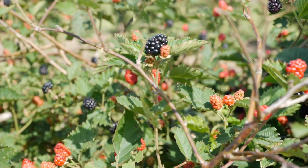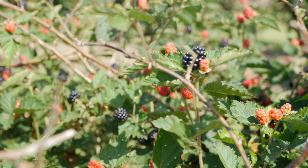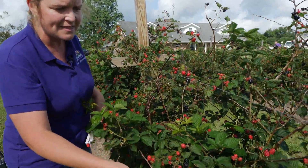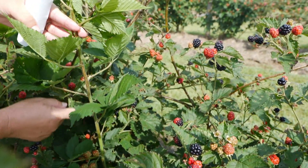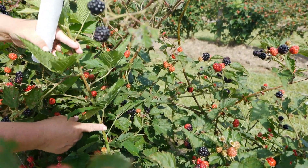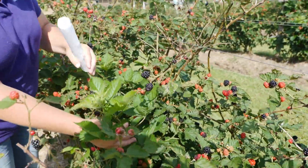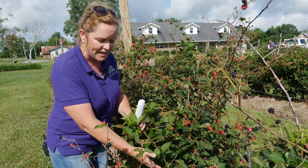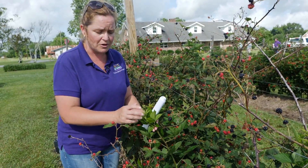Blackberries are a perennial crop — the root system is always alive underground whether you see canes on top or not. The canes, which you might think of as stems, are the more rigid bendable stems of the blackberry plant, and they are biennial, meaning they grow for two years and then die. In typical older varieties, floricanes grow vegetatively the first season and then produce flowers and fruit the next year.